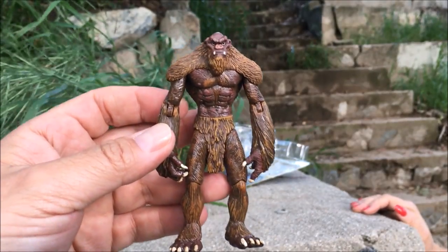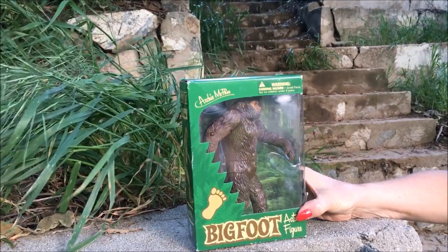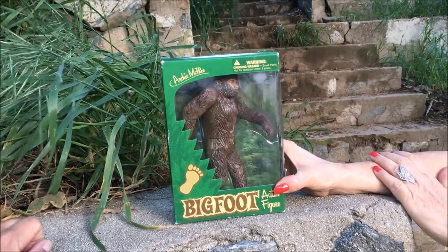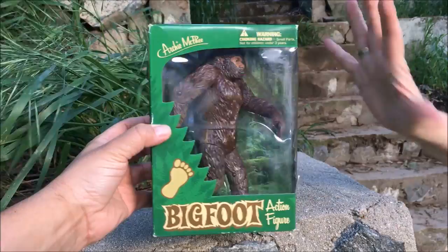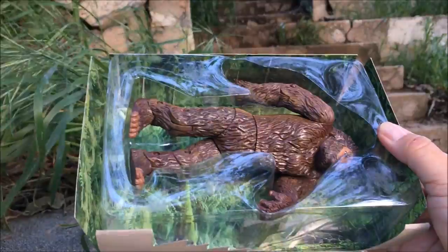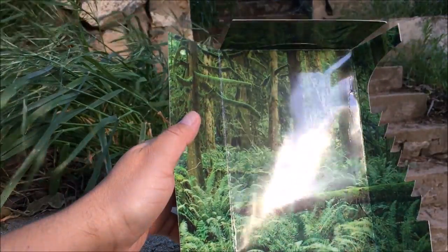He looks so fantastic. This next one I really think is kind of fun because it is posed like the famous Patterson video. The area where the Patterson video was taken, up in Northern California around Bluff Creek, I actually went. The packaging makes it — it's almost a shame to take him out. This is made by Archie McVie. Beautiful backdrop, it has like a 3D effect.